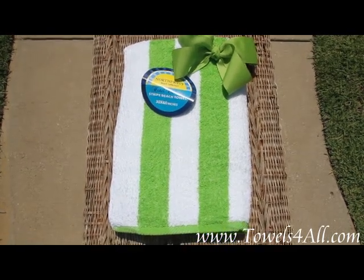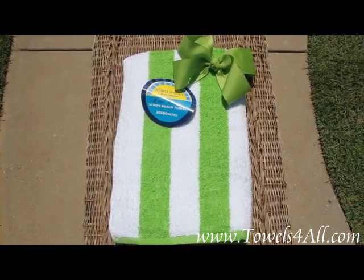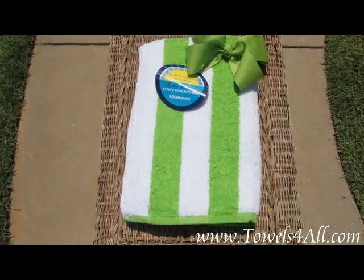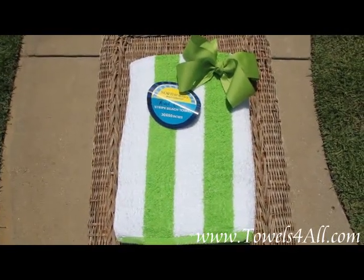This is a lime green matching set of a bow and a nice cabana beach towel. You can see the colors match perfectly. You get your white and lime green striped beach towel with your matching lime green bow.